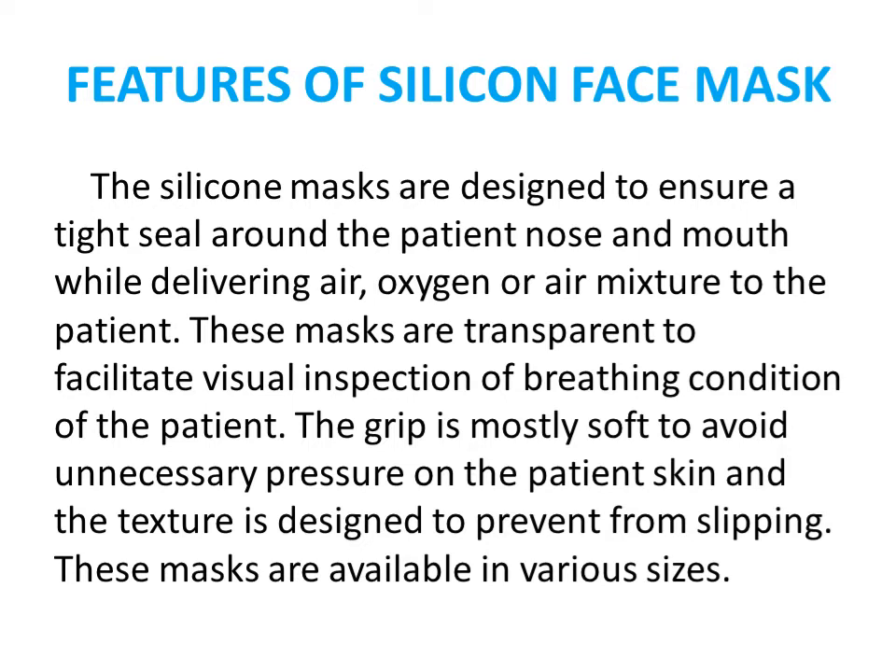Features of the silicone face mask: it is designed to ensure a tight seal. When placed over both the nose and mouth, it creates a tight seal so there is no wastage of oxygen or air. These masks are mainly available in white and are transparent to facilitate visual inspection of the patient's breathing. The grip is soft like a cushion to avoid unnecessary pressure on the patient's skin. This type of mask is available in various sizes.